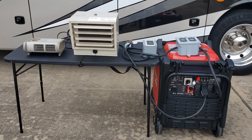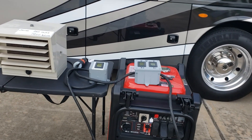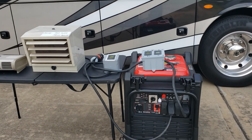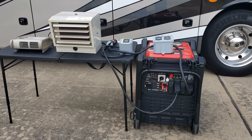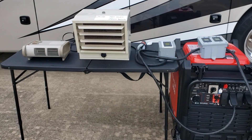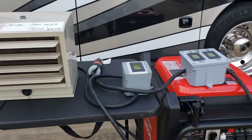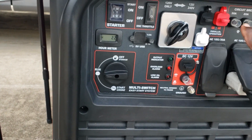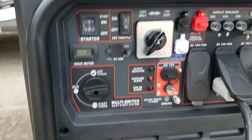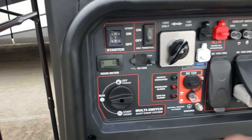We just tested the Predator 9500. You can see that it overloaded right at 7700 watts - probably a little more than that, we'll do the math to make sure. In order to reset the overload light there's nothing special - just shut off everything and then shut off the generator to reset it.